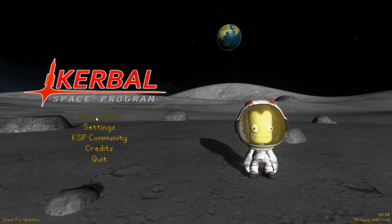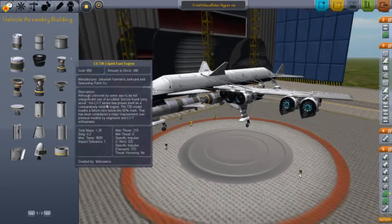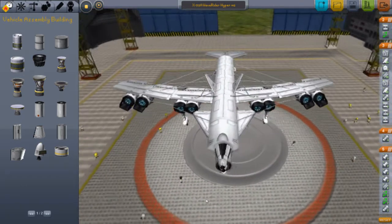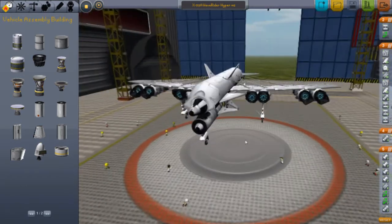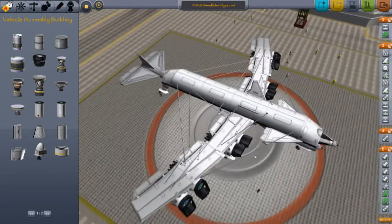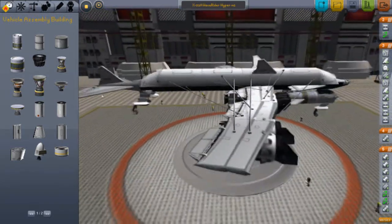Hello guys and welcome back to another video on the Kerbal Space Program, version 0.16 again. Welcome to the X-51A Waverider hypersonic aircraft. You may be thinking, what an ugly thing — I just struggled making this thing.